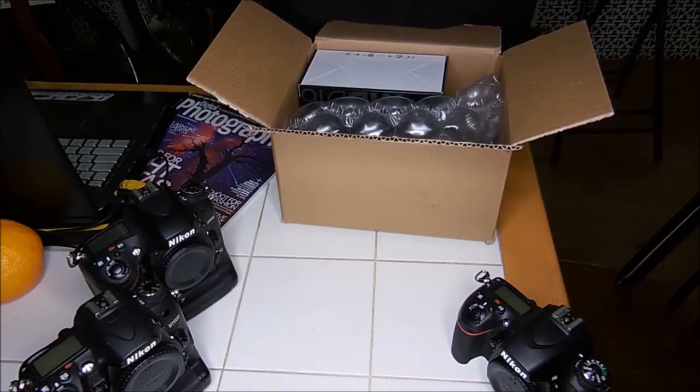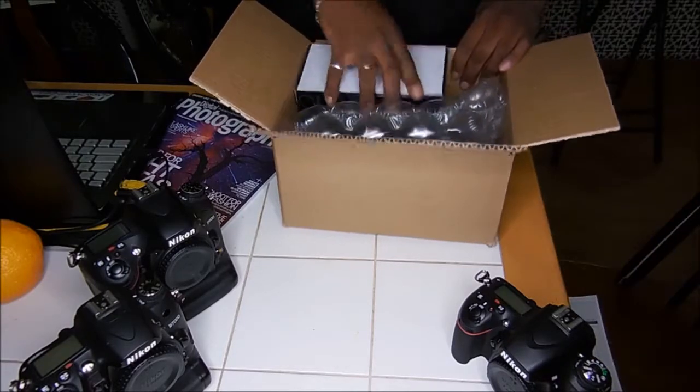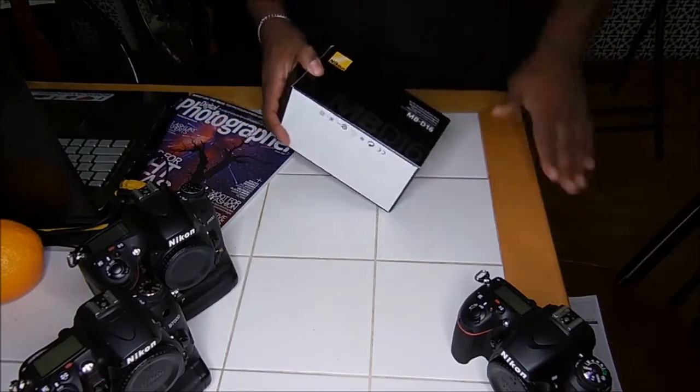Invoice. A bunch of bubble stuff. There it is.